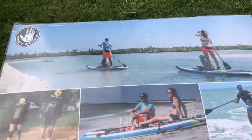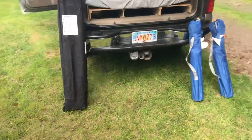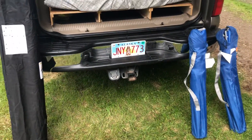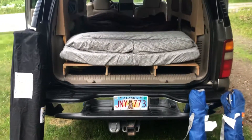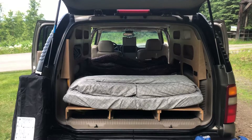In addition to the standard things that come with it, we also have two inflatable paddle boards that you can rent, some bicycles, and a rack that goes on the back and plugs into the hitch — it's a 500-pound rated rack. If you have any other questions, go ahead and give me a shout at 907-748-0000.